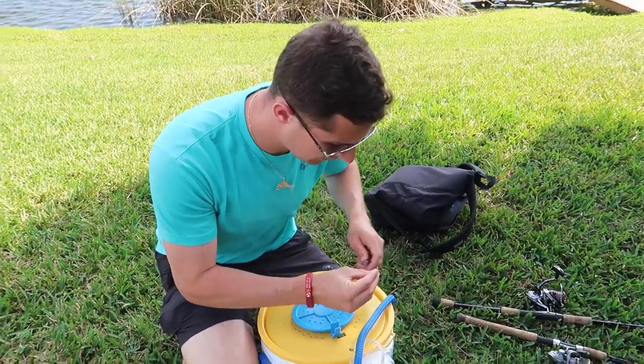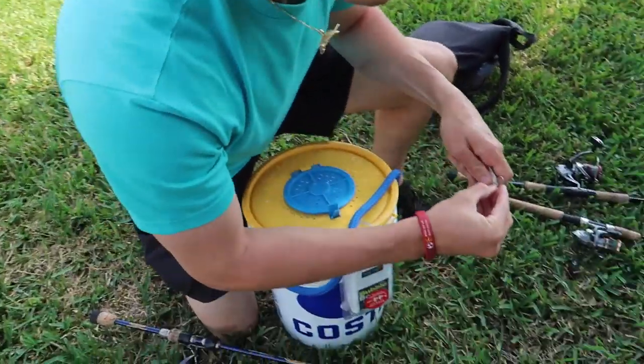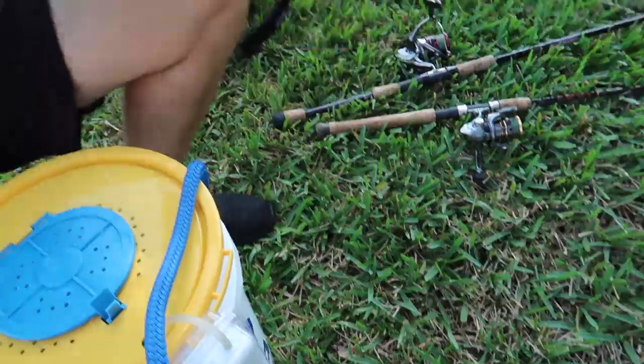Alright guys, I'm gonna sting a peacock real quick — check it out. Grab one of these frisky little mullet right here. Finger mullet is what we're using today. That's a good one. Hook him up.